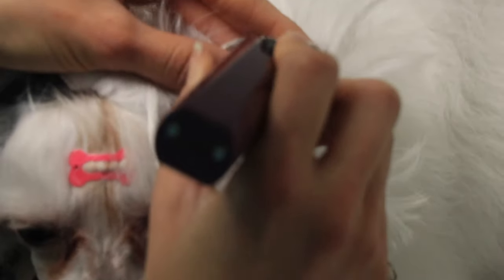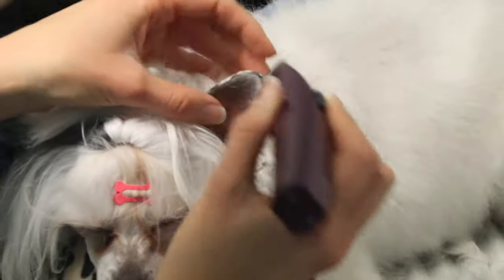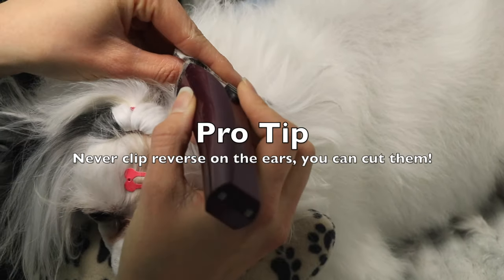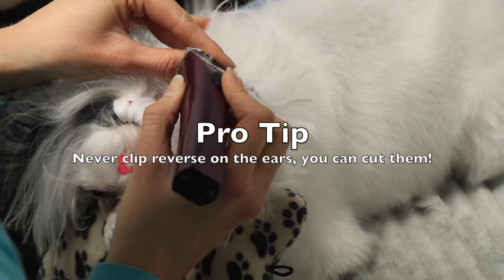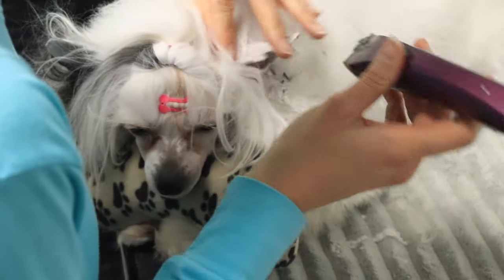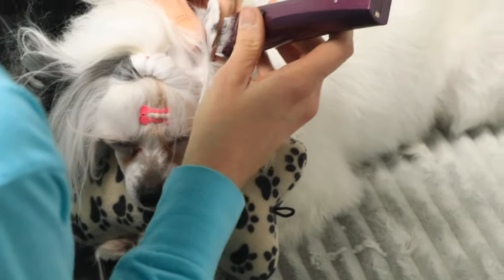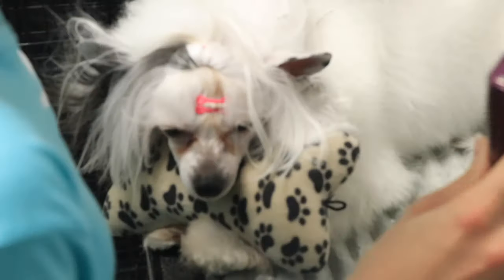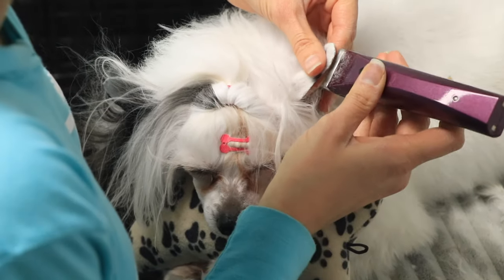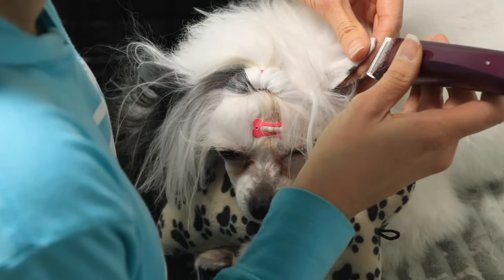I shave away toward the tip of the ear at all times — I never clip in reverse on the ear. You can easily slice right into the thin skin of the ear if you try to clip in reverse, especially along the edges. I'm just edging it, clipping away from the center of the ear out towards the outside.